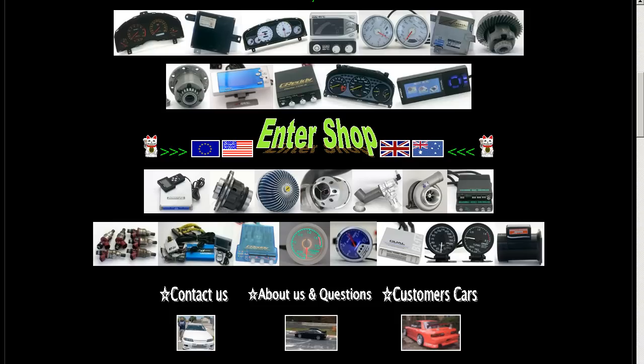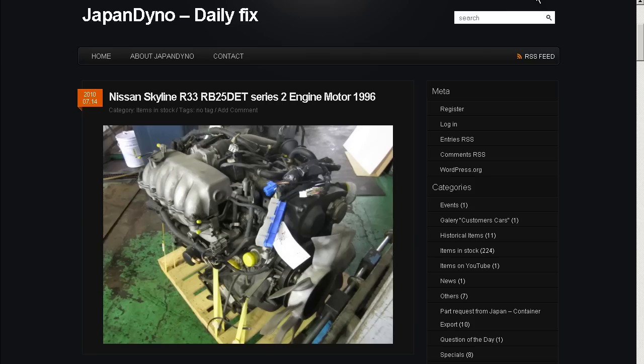Thank you. In order to serve you better, we have our website at www.japandino.com, as well as our blog, the Japan Dino Daily Fix, where we feature items of special interest. Look forward to seeing you there. Thank you.